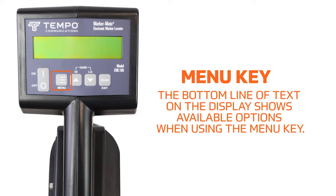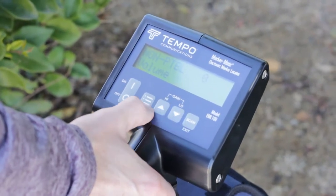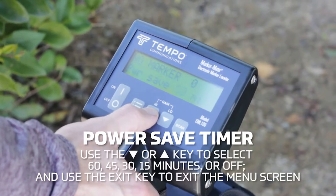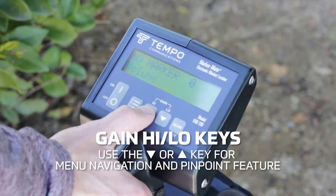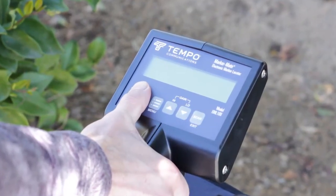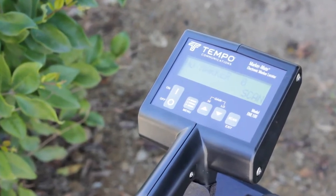Let's take a look at the display overview. Menu key, volume control, mode select, power save timer button, and gain high/low keys. To locate a known type of marker — i.e., gas, power, water, etc. — press the on key and allow the unit to complete the power on sequence that shows the firmware version and estimated battery hours. Replace batteries if necessary. Refer to the maintenance section in the manual.